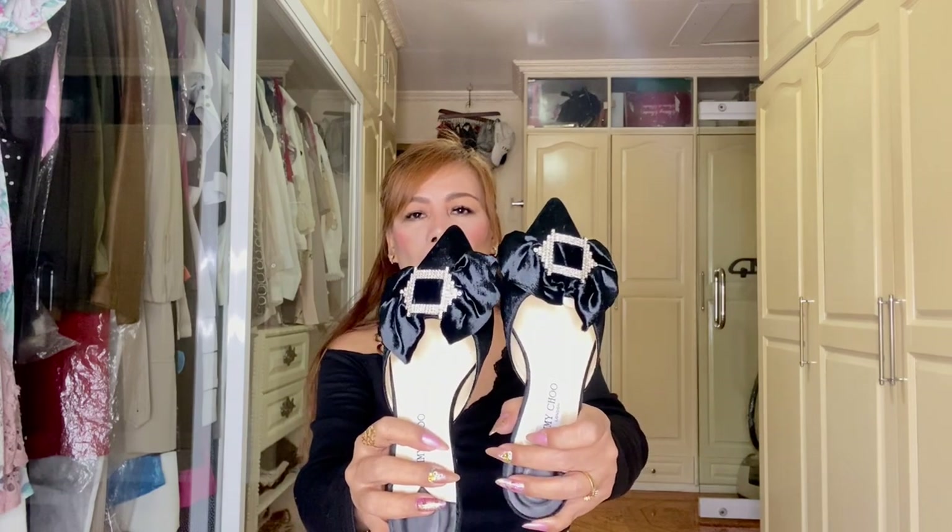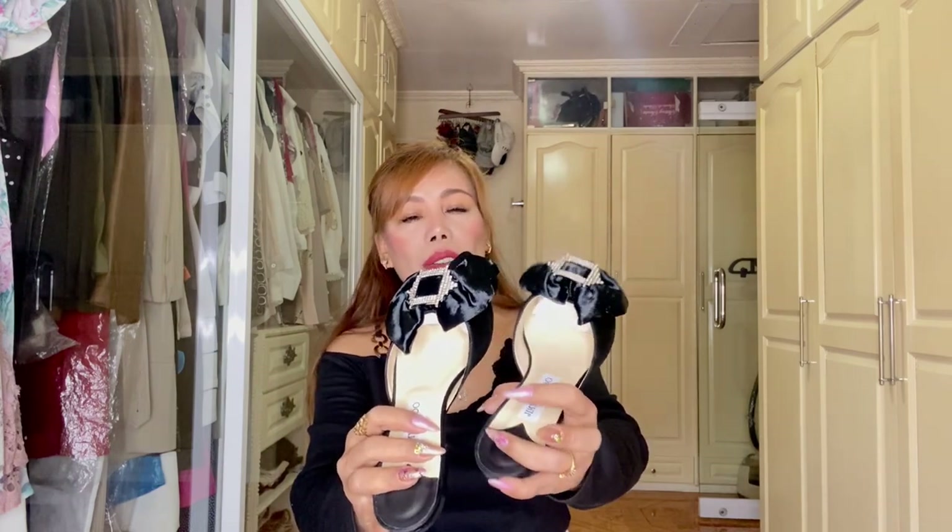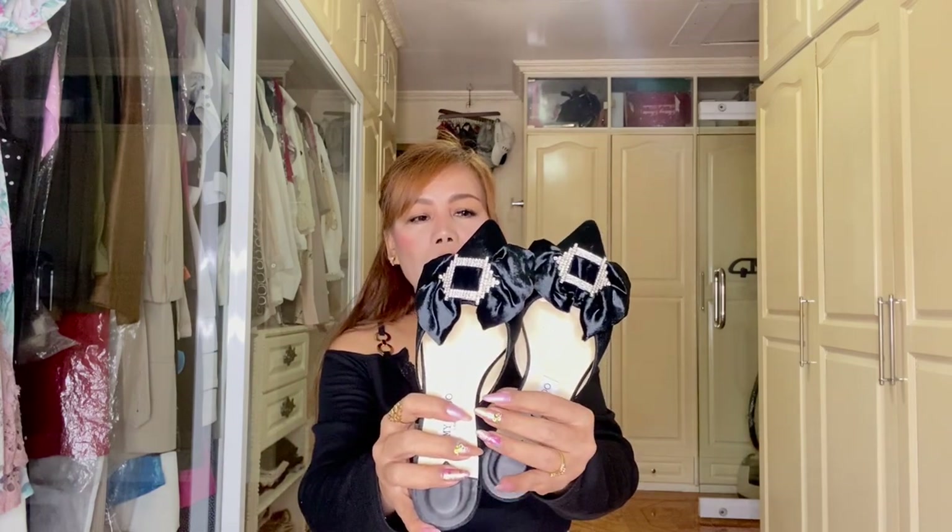This is called the Jimmy Choo Georgia Flat in velvet black. It features a jewel buckle detail — very nice and elegant. It's very comfortable when I tried them in the store. I've been into flats since the pandemic — I don't want to wear heels anymore. It says 'Jimmy Choo London' inside. The price is 54,500 pesos.